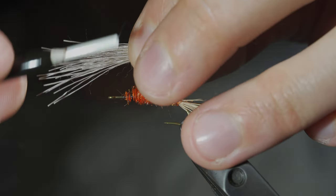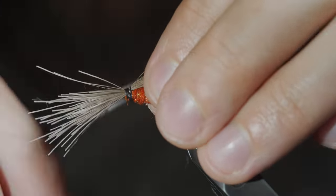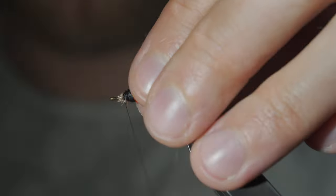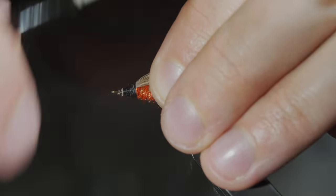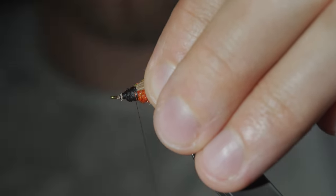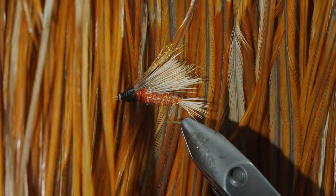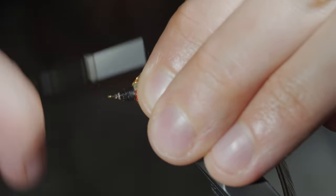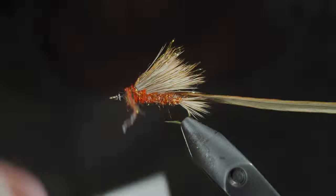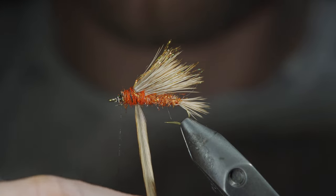Here we'll repeat this process once more, building up a prominent wing that'll be highly buoyant in the water. With our final wing put in place, we'll grab some saddle hackle — here I'm using brown — set it to the side, create another dubbing noodle, and begin to wrap this forward in close touching spirals, completing this cone shape at the head of our fly.